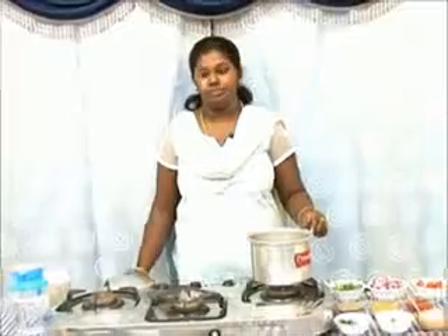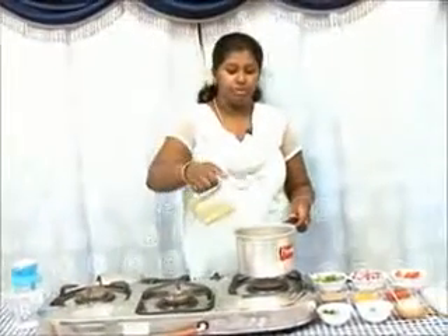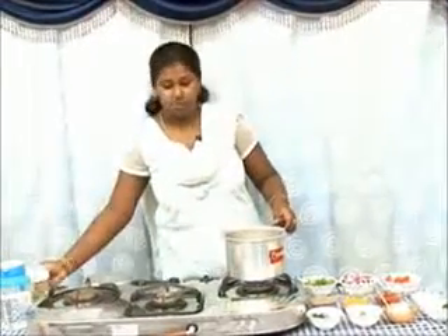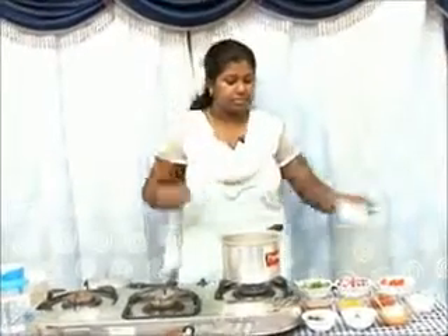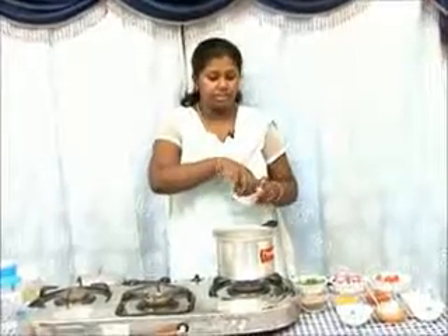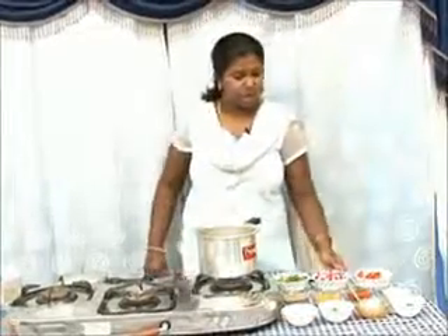Hi and welcome to Suleka Food, I'm Vidula. We're going to be making mutton kurma. Add about a tablespoon of oil in a pressure cooker. Once the oil is hot, add some curry leaves, slit green chilies, and onions.